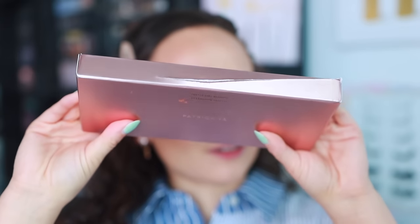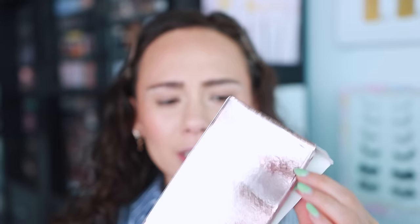My box — I don't know what's going on here. I think an eyeshadow might have exploded. Oh no, I haven't opened this yet. Hold on. Oh no. We're gonna have a goner. There's gonna be a goner.